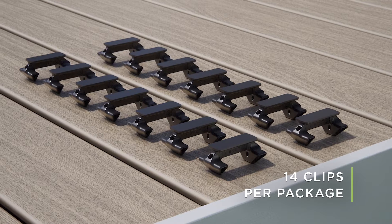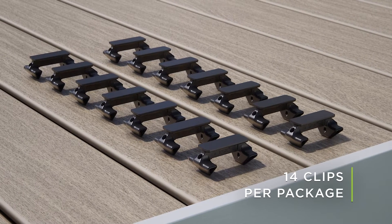Butt Joint Clips are sold in packages of 14 clips, which will secure a total of 7 butt joints.